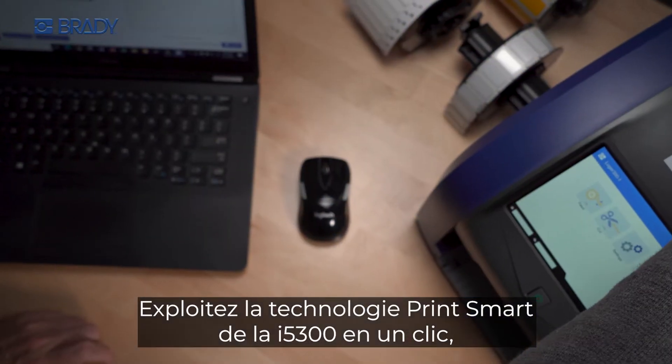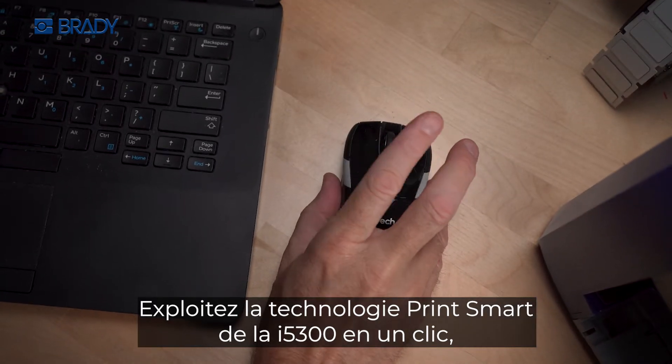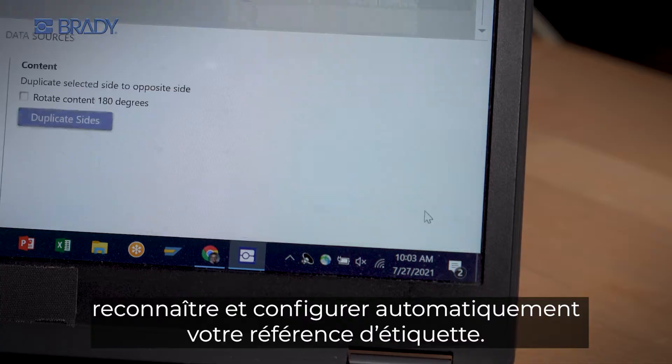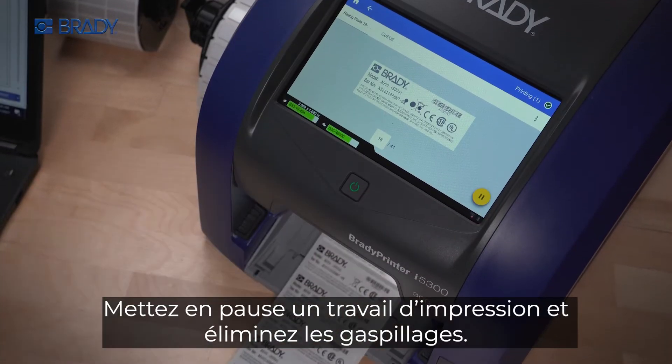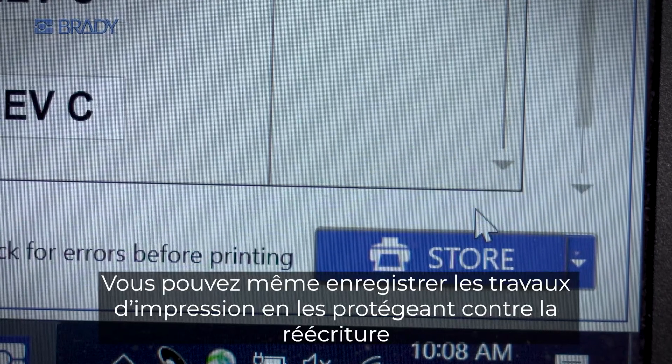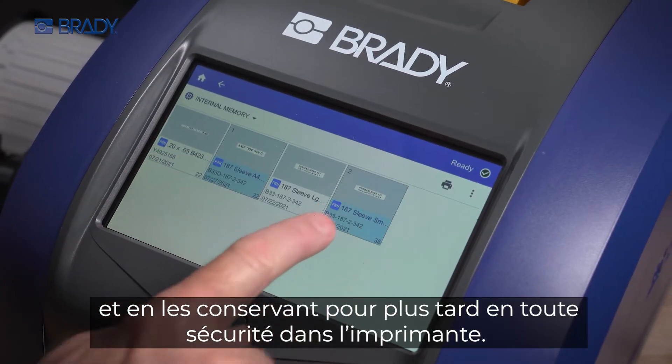Harness the I5300's PrintSmart technology with one click, automatically recognizing and setting up your label part. Pause mid-print job and eliminate wasted batches. You can even save print jobs with overwrite protection for later, securely held in the printer.